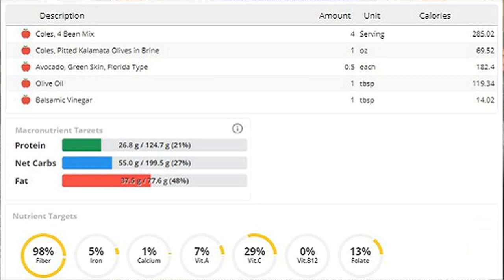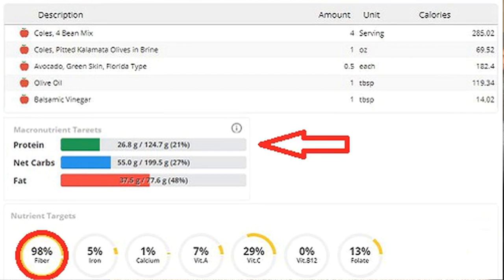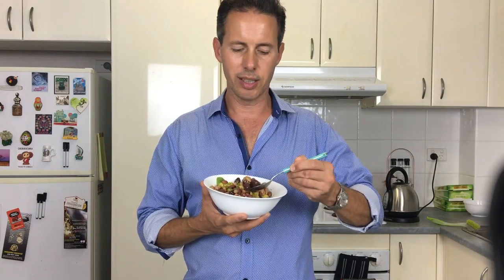Look at that — looking sensational, good for you, full of fiber. In fact, let's check out Cronometer, which is a free online website — I'll put the link below. All you do is pump in the ingredients of what you're eating and it gives you your recommended daily allowances. The first thing you're going to see is this is full of all the fiber you need, which is super important for reducing your risk of bowel cancer.